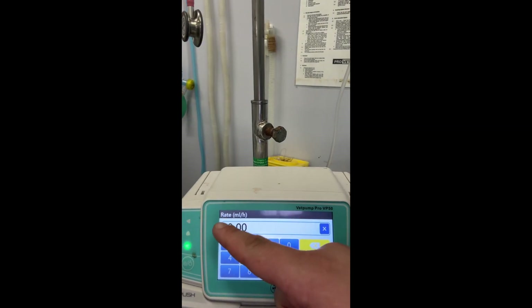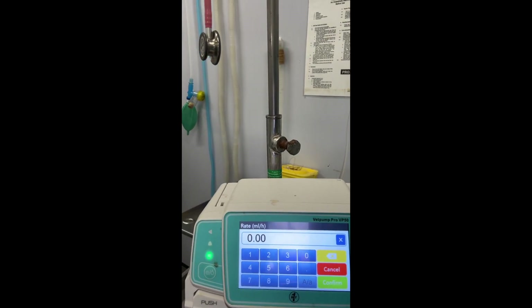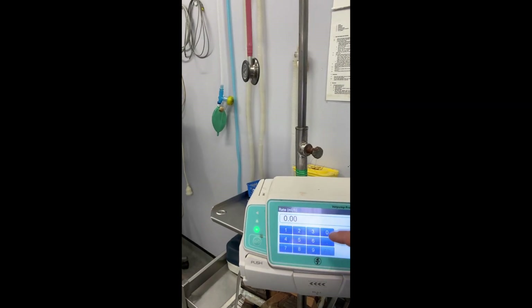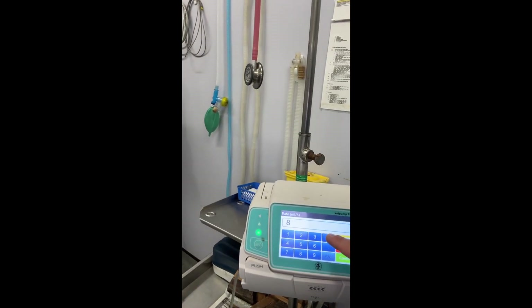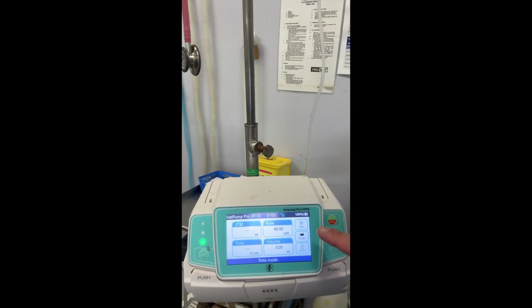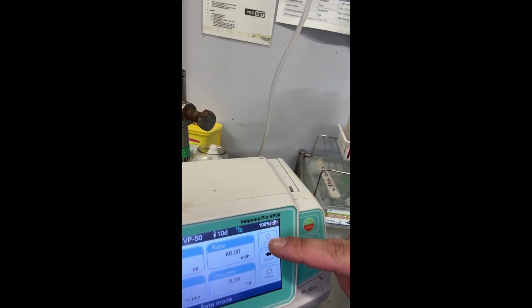Here I'm demonstrating the flow rate. For example, it's a 16 kilo dog times 5 surgical rate equals 80 mils per hour. Now we press start and let it run.